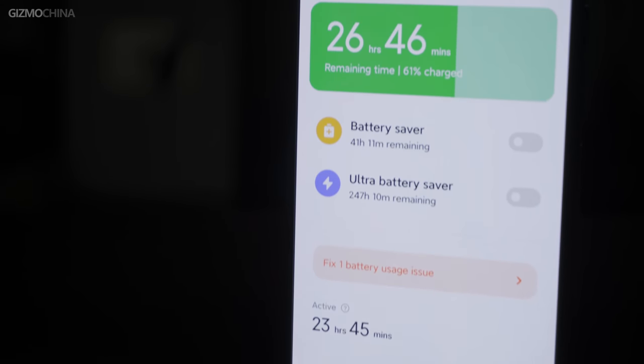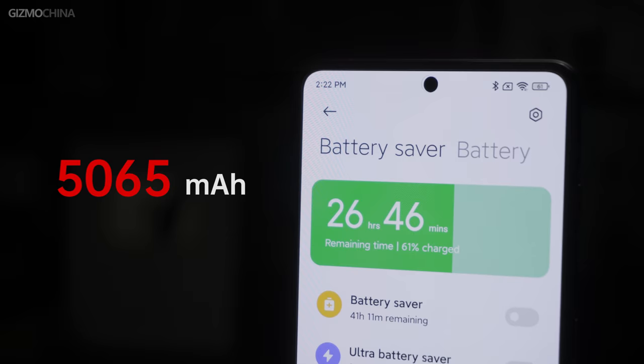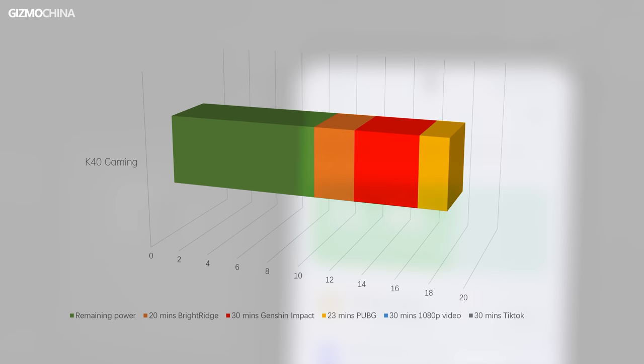Although the body is only 8.3mm thick, it still packs a 5,065mAh battery. Battery drain tests: 30 minutes of TikTok consumed 4%, 30 minutes of 1080p video consumed 5%, 30 minutes of PUBG drained 9%, 30 minutes of Genshin Impact drained 20%, and 20 minutes of Bright Ridge drained 13%. This level of battery life is credited to its large battery.